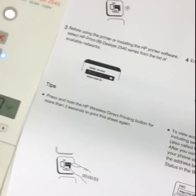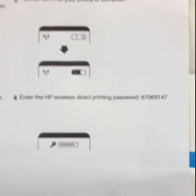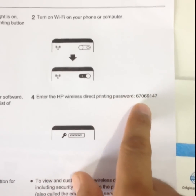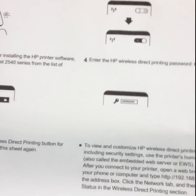Here you can see on this page — look at this printout. On the fourth option, it says 'Enter the HP wireless direct printing password,' and it is written here. This is the actual password for your HP printer.